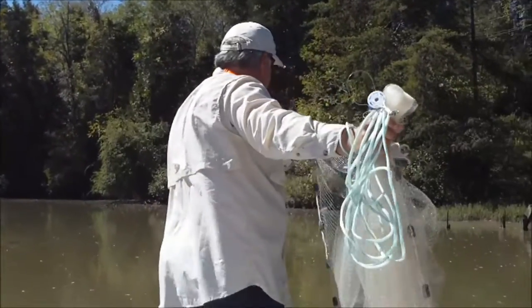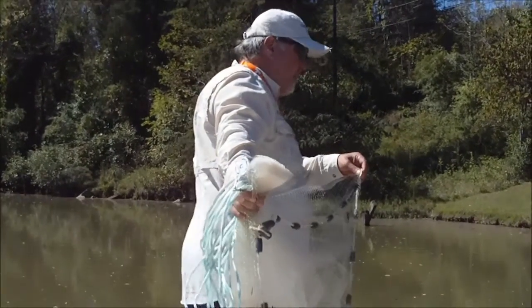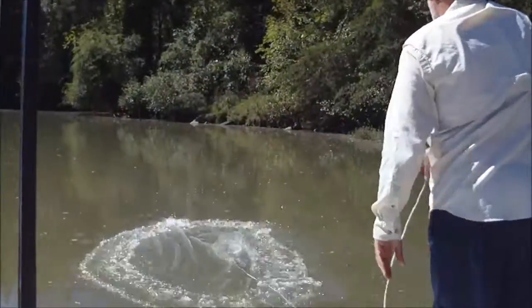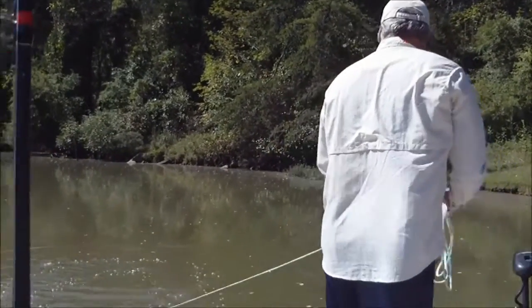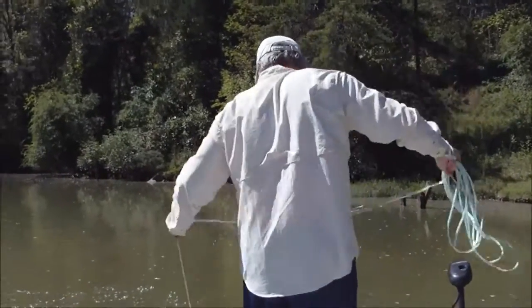I want to make sure I've got my feet planted. I want to look in the water. Don't ever throw your net on a stump or a brush pile because you could lose your net. So basically in just a twisting motion, I'm going to throw the net. There you go, the net opened up good. Let it sink down. Then I'm going to pull it up and I've caught some bait. I don't know what we caught — looks like we caught a little shad.